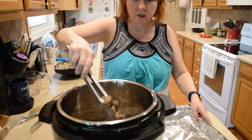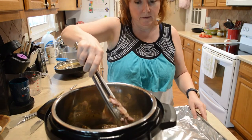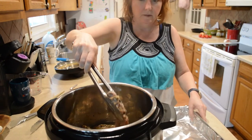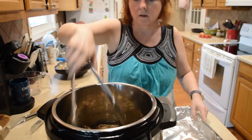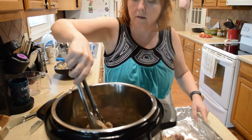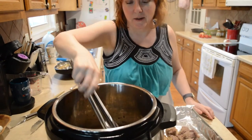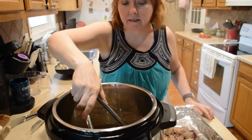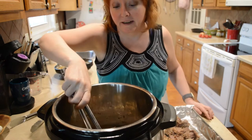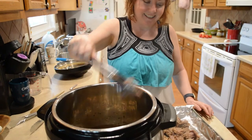I'm going to take this out and just kind of shred it up — that won't be much of a problem because it is tender. Look at that, it's just falling apart. It smells good too. When you guys cook this you're going to love the smell, it's wonderful. I can't wait to taste this.